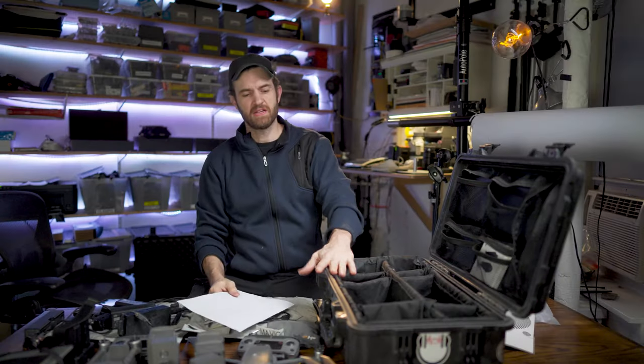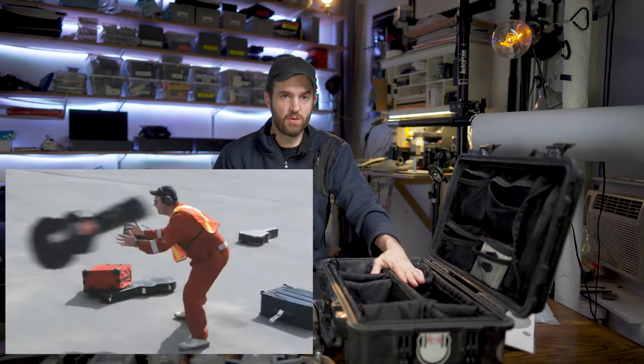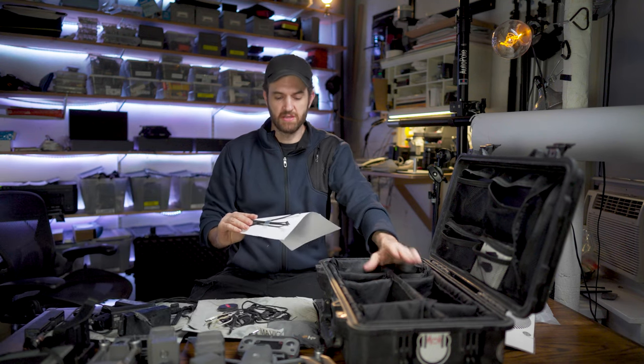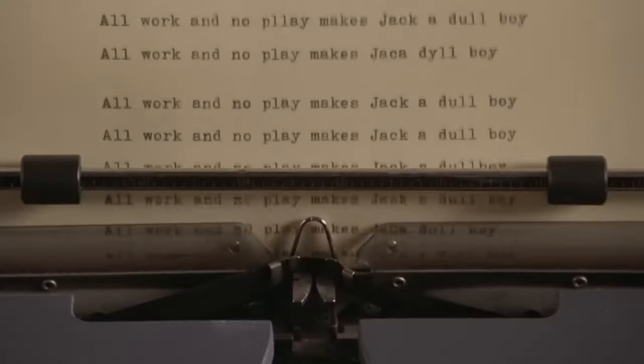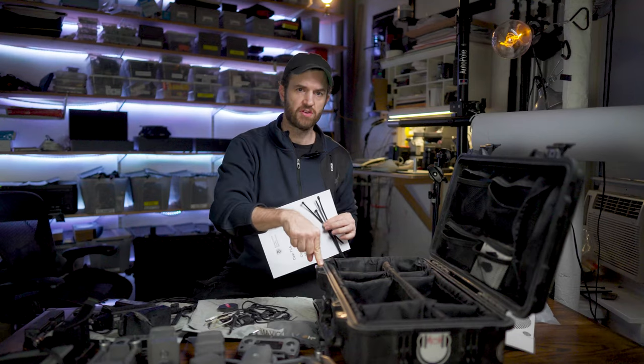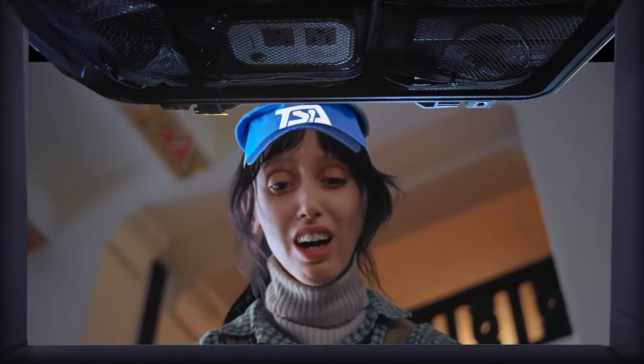I don't use TSA locks anymore on these things — they'll take them off and just don't put them back on, or they'll throw them inside the case. Usually what I do is leave one of these notes, and the note basically says: can you please put a new zip tie on when you're finished? Anytime I've ever had this box searched, I've never had the TSA agent not do it.